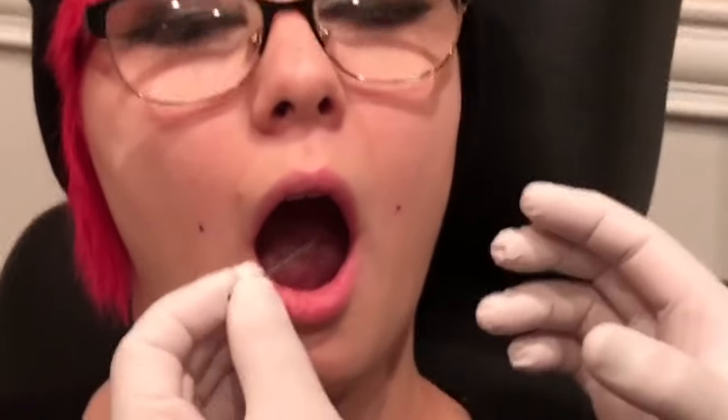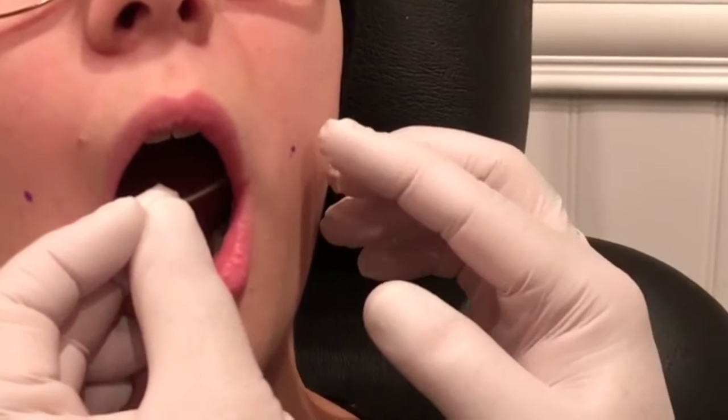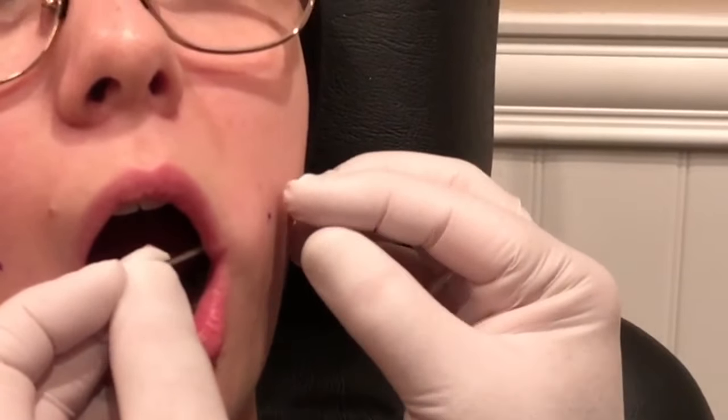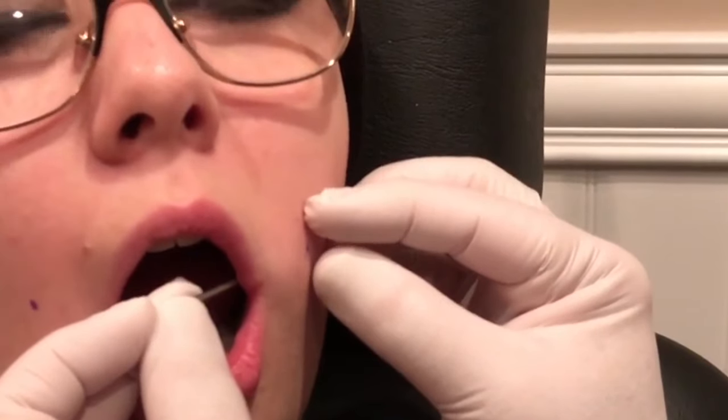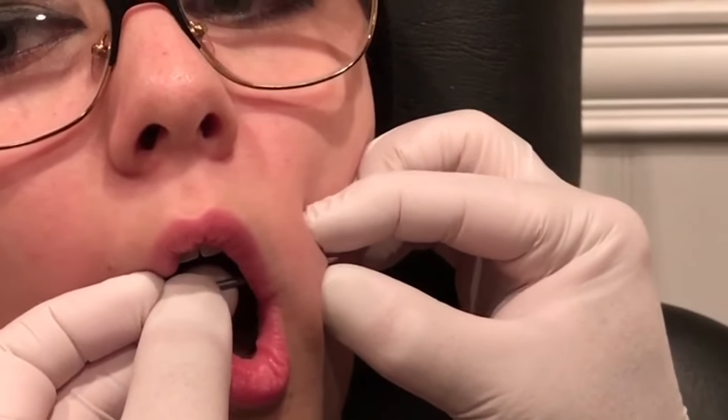I do freehand. The way I do it is with the bevel technically facing towards the teeth, so the flat side towards me. Open wider — I'm just gonna line myself up. To find out where I'm gonna go, I just kind of push so I can feel where the needle is on the back side. We're good to go here.